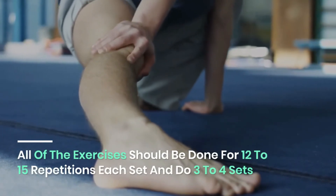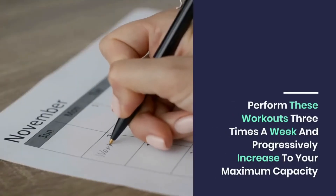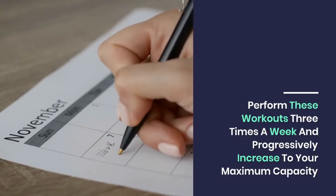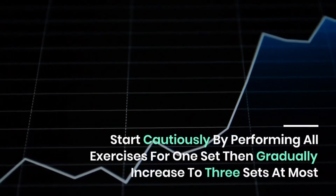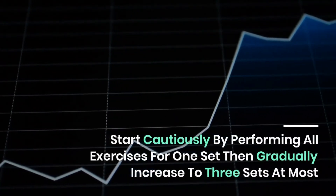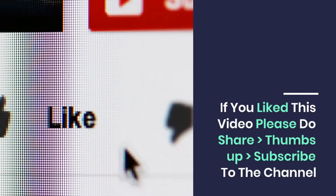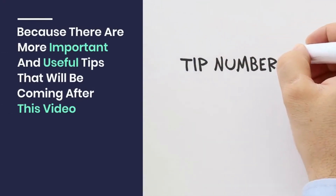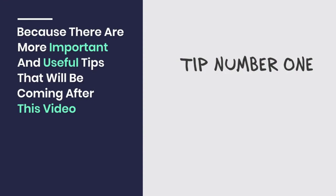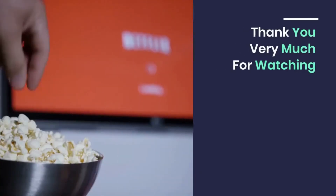All exercises should be done for 12 to 15 repetitions each set, with three to four sets and a 60-second break after each set. Perform these workouts three times a week and progressively increase to your maximum capacity. Start cautiously by performing all exercises for one set, then gradually increase to three sets at most. If you liked this video, please share, thumbs up, and subscribe to the channel for more useful tips. Comment any questions in the comment section — thank you very much for watching.